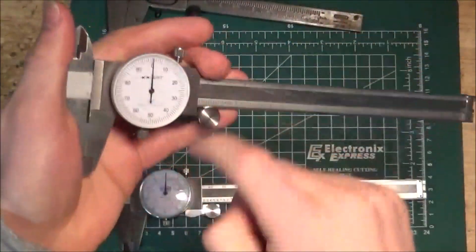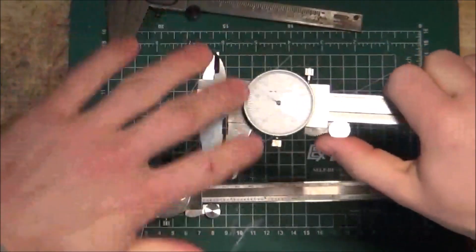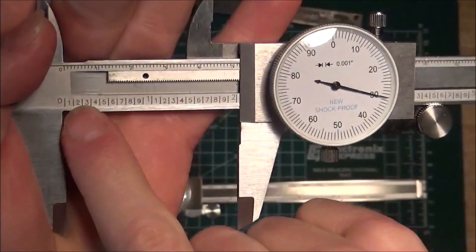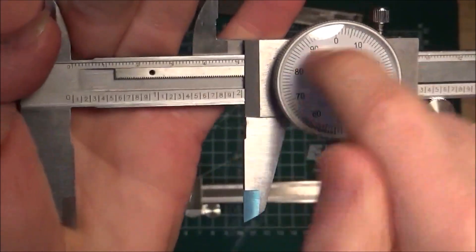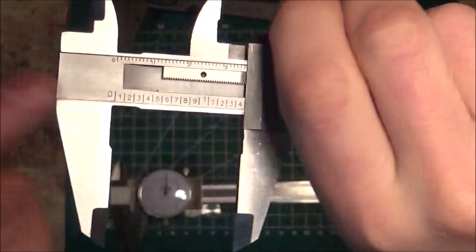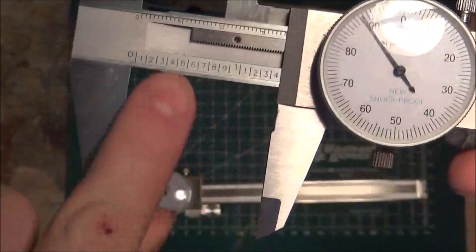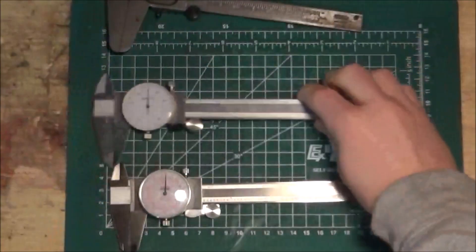If you're in school, this is probably the dial caliper you have. These are fine — they're cheaply made and sometimes have problems, but they work for your purposes. The downside: you have two sets of numbers. The big set is inches; the small set is centimeters. The dial only correlates to the inches. So if you're trying to read something in centimeters, you can only read up to the point-something centimeter — you can't use the dial; it's not accurate. You can use the dial when working with inches because that's what it's synced to.